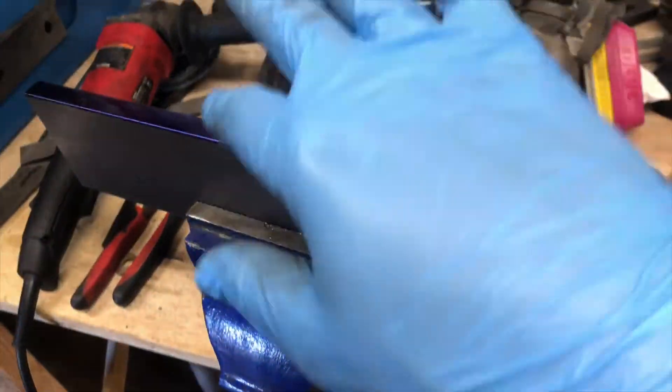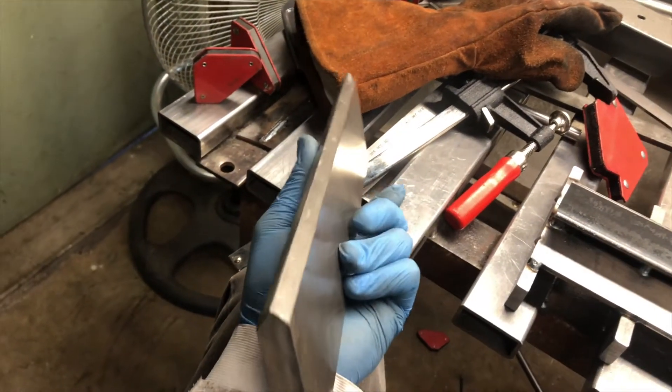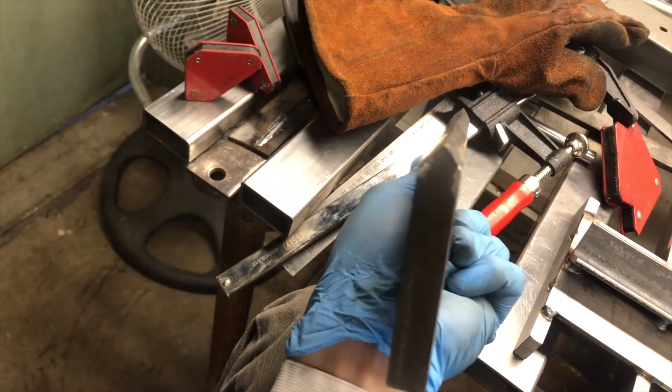I'm gonna attempt to grind the bevel now. I'm just gonna use some Harbor Freight grinding wheels for that. This piece is all beveled, chamfered, sanded, and filed. It's not too bad for hand work — good enough for what I'm doing.